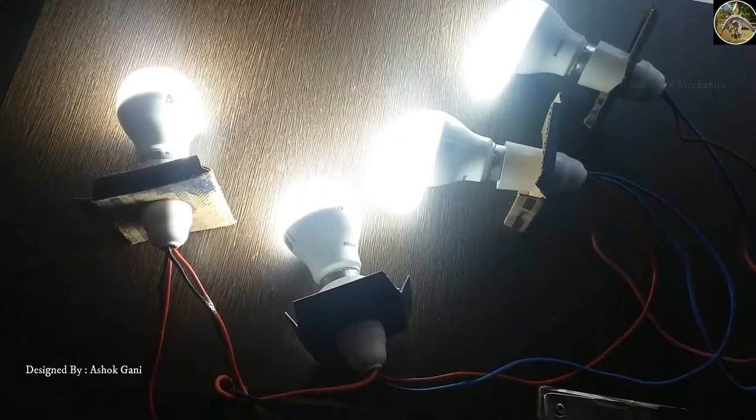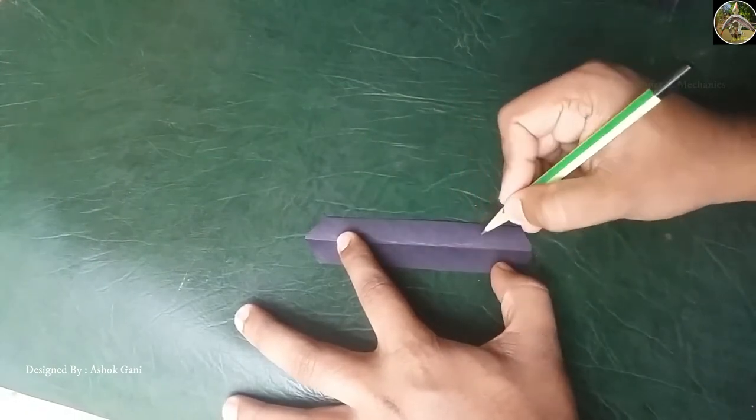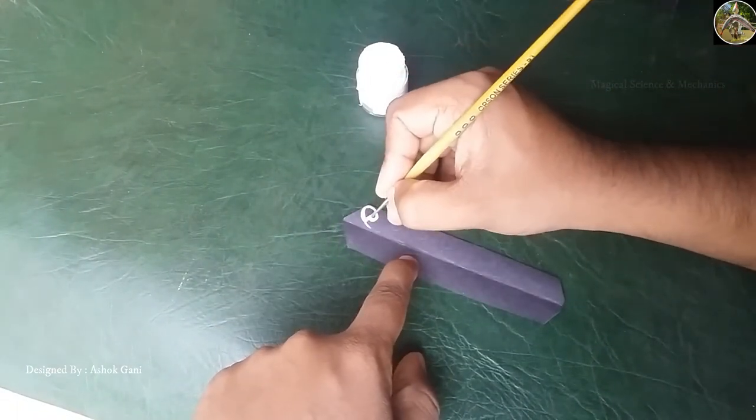After connecting, test the LED bulbs, and then you can decorate it with a suitable design to make it more attractive. Make it as per your choice of design.